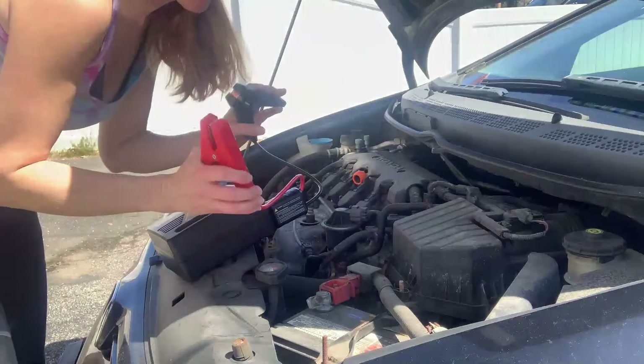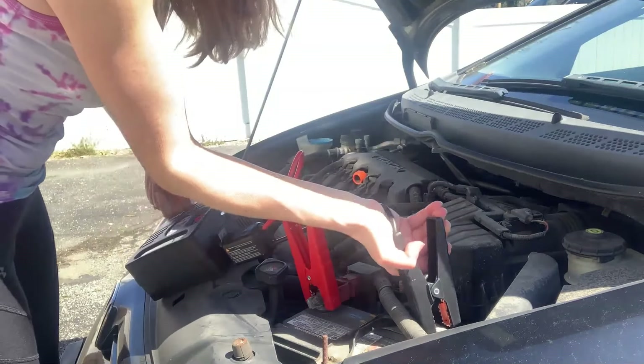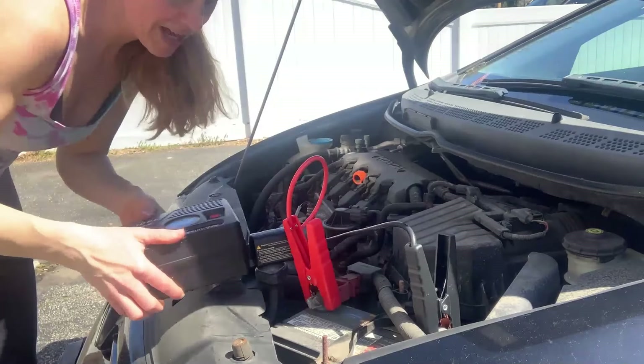No problem. You would have a whole direction manual in the box, but you don't even need that. These are super safe. They're completely charge resistant, so if you connect them by accident, nothing bad is going to happen.